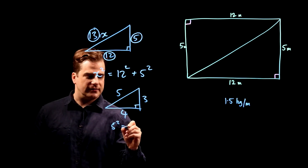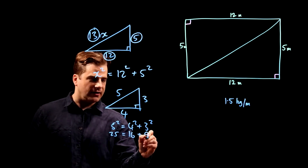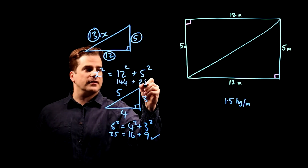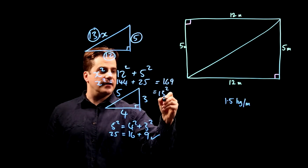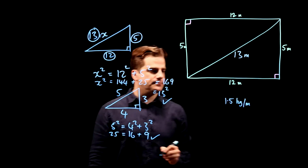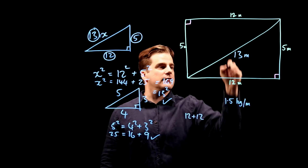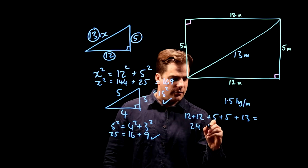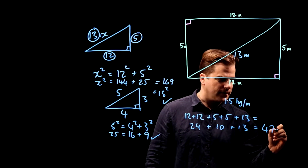To prove the 3, 4, 5: 5 squared equals 4 squared plus 3 squared, that's 25 equals 16 plus 9 — yes, correct. And for the 5, 12, 13: 12 squared is 144, 5 squared is 25, so x squared equals 144 plus 25, which is 169, and that is 13 squared — so it's correct. That hypotenuse is 13 meters. So the total length of all five pieces of metal is 12 plus 12 plus 5 plus 5 plus 13, which is 47 meters.